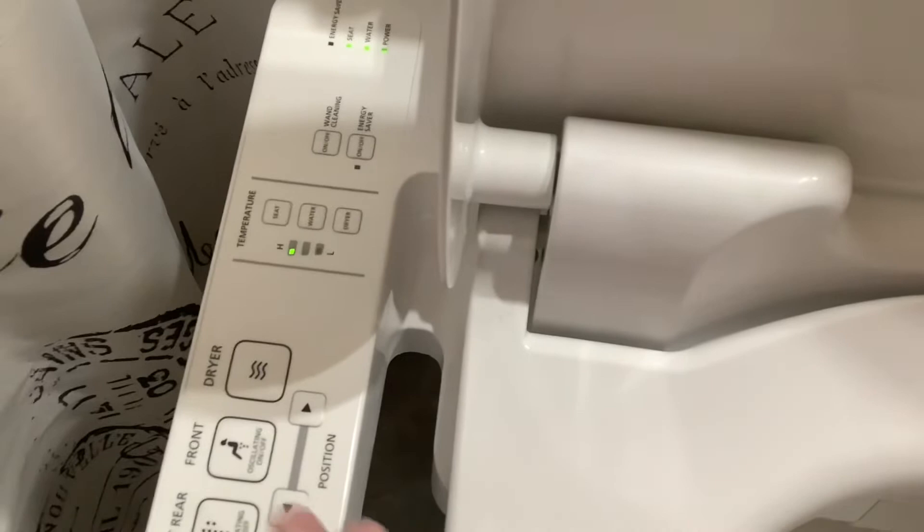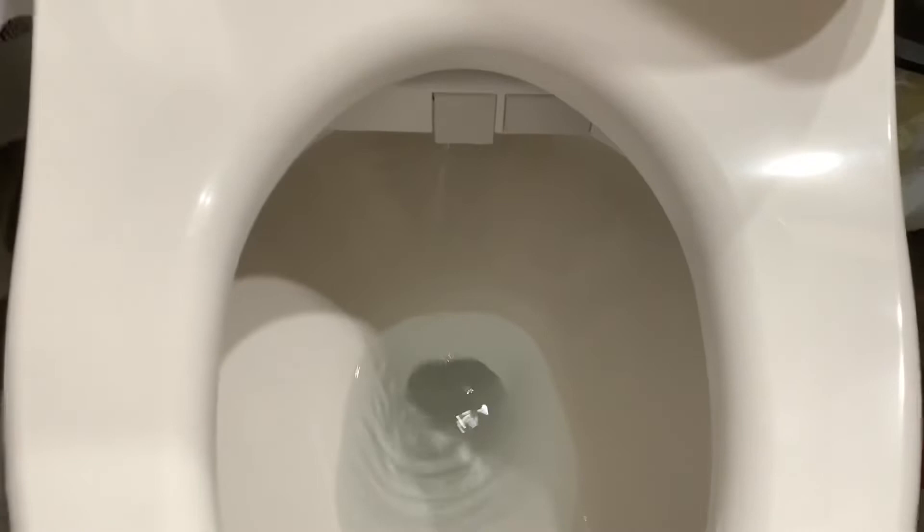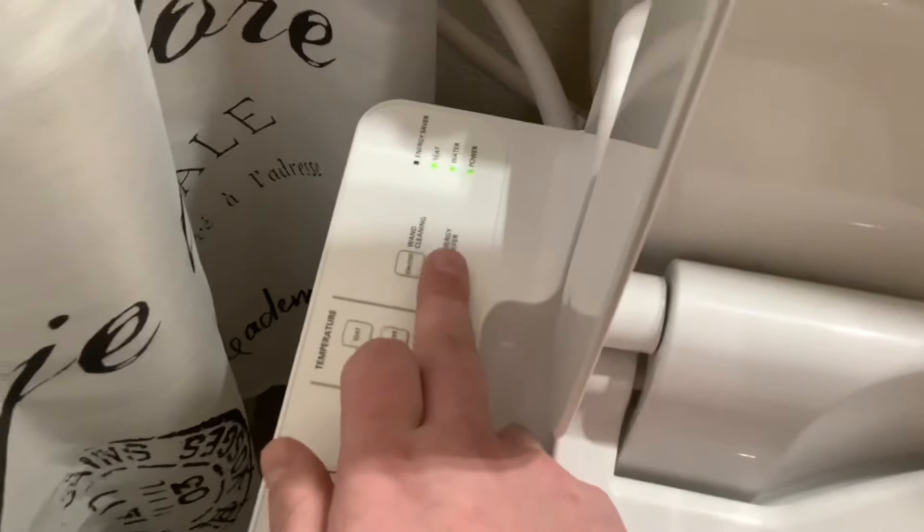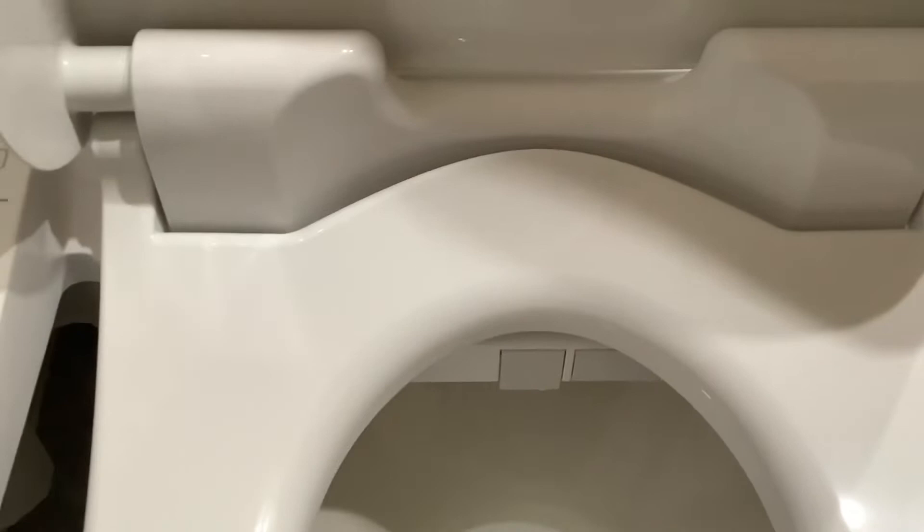Wand cleaning — if you press that button, you have your jets there. I'm not sure which was which but it does come out so you can clean it. Then you just press begin to put it back in. The energy saver takes 10 days and then it memorizes roughly the schedule of when you're using it to dial it down, and when there are long periods of no use it shuts off completely.